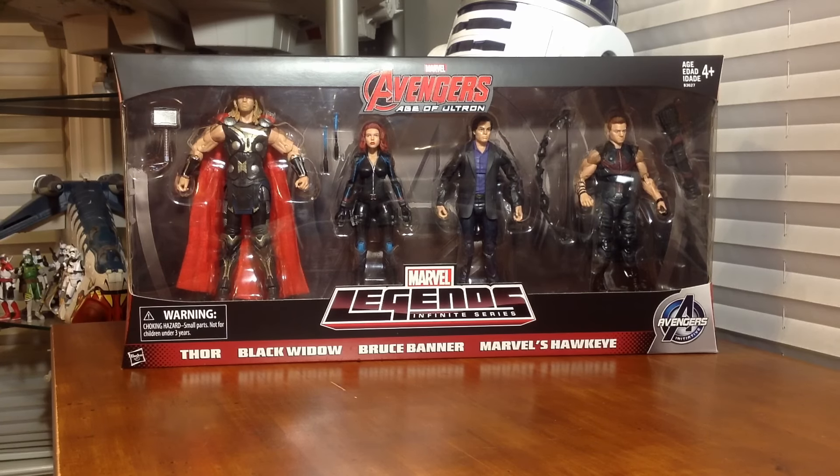Alright guys, Dreadnoughts back here today with another review. We're going to be looking at the Amazon exclusive Marvel Legends Infinite Series Avengers Age of Ultron 4-pack. Super stoked to take a look at this thing. It includes Thor, Black Widow, Bruce Banner, and Hawkeye.